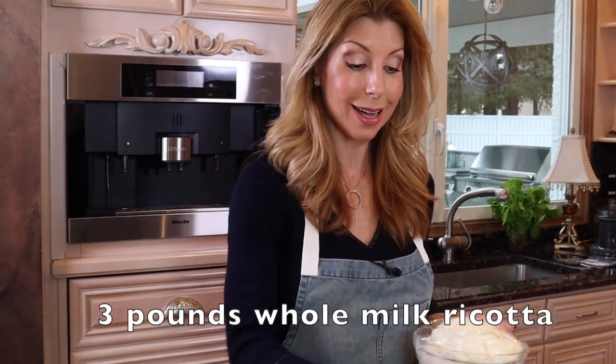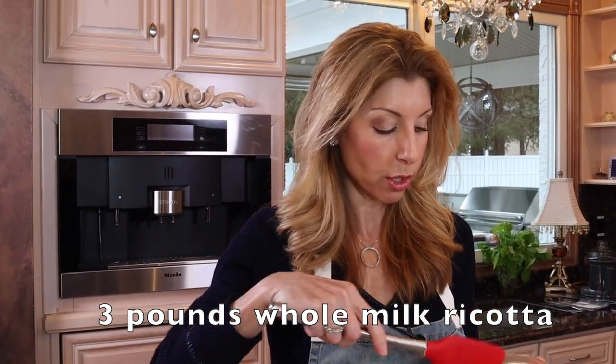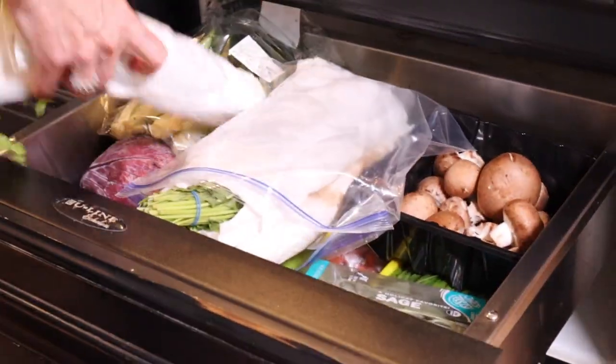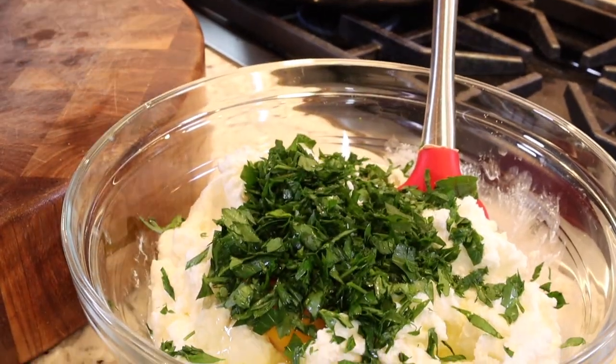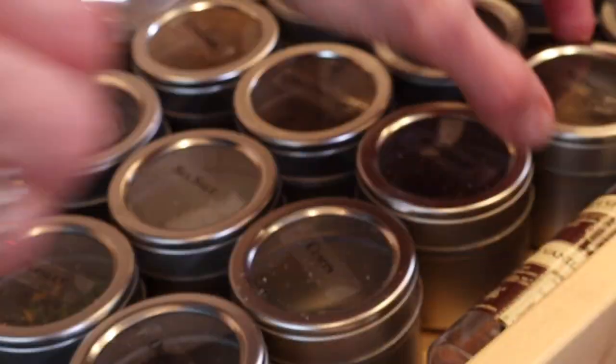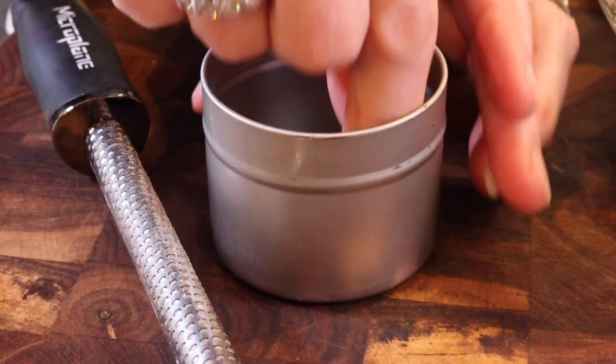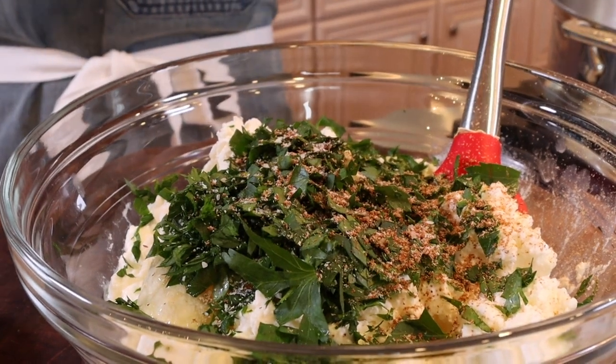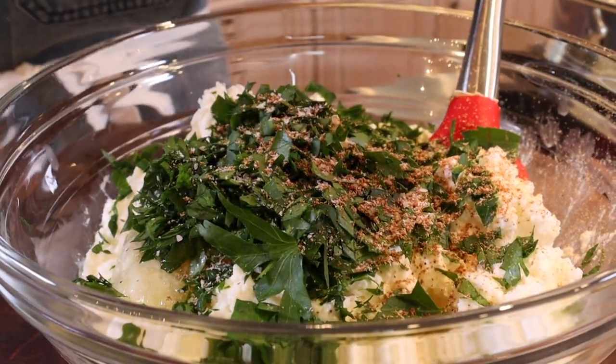Now for the ricotta filling. Add ricotta right into a bowl. Add one egg, some Italian flat leaf parsley, freshly grated nutmeg, kosher salt, and freshly cracked black pepper.